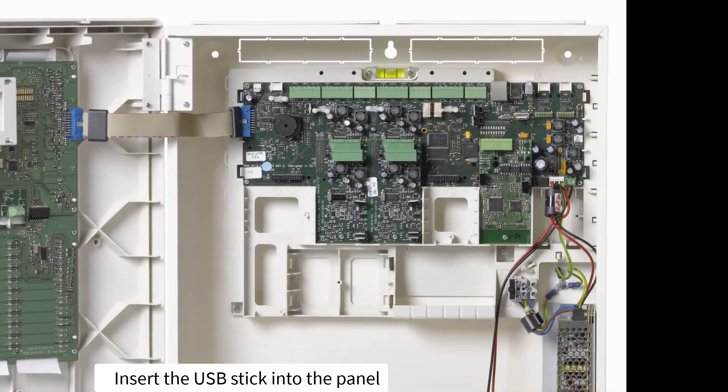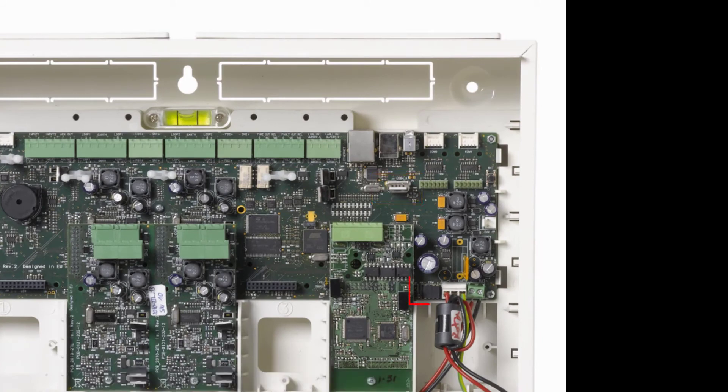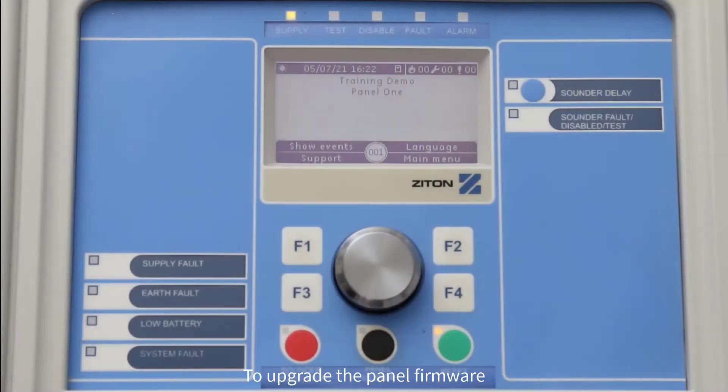Insert the USB stick into the panel and insert the jumper onto the JP4 link. To upgrade the panel firmware, you will need to be logged into the panel using an installer code.